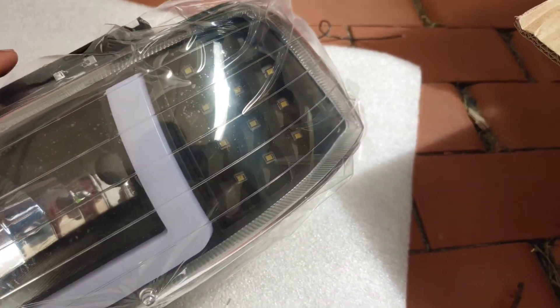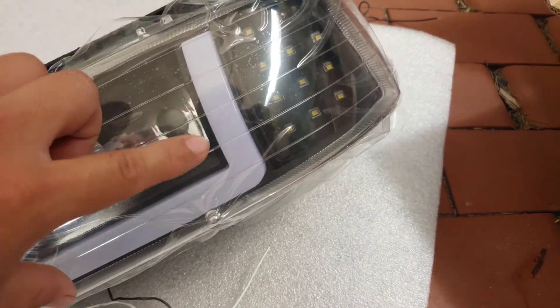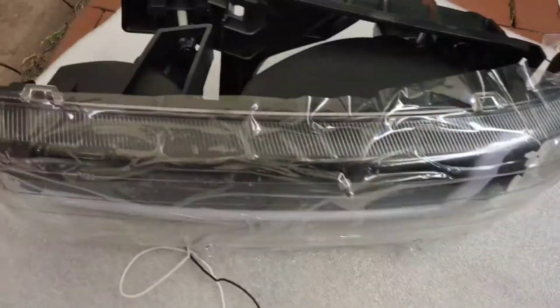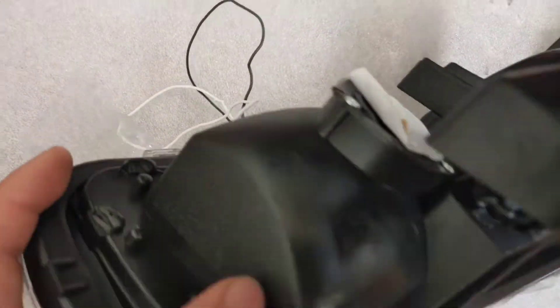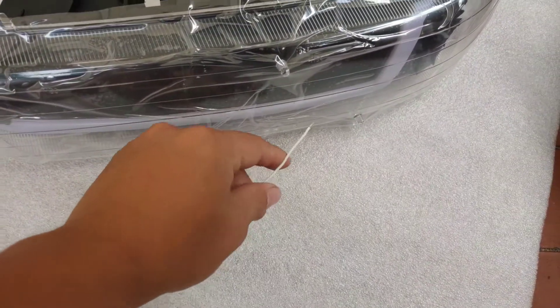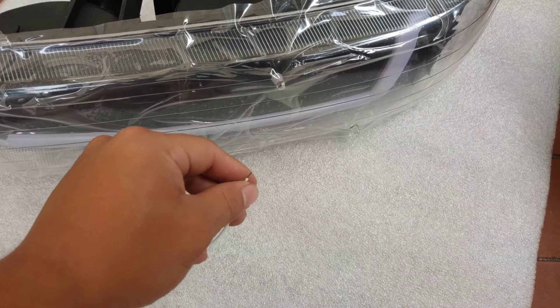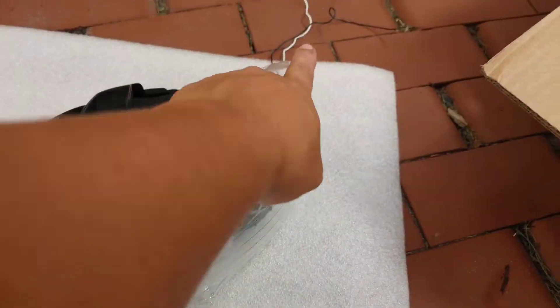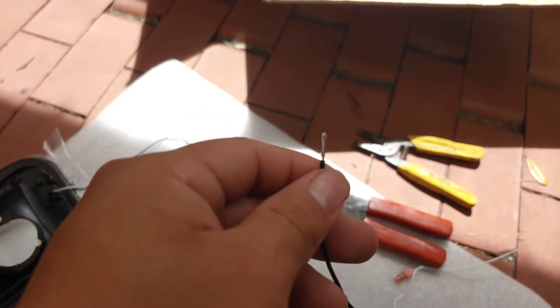I don't want those LEDs, so I'm only going to use the DRLs right there, and I'm gonna use the tube ones. I'm gonna be putting the female connectors on the white and the black wire, not the others.